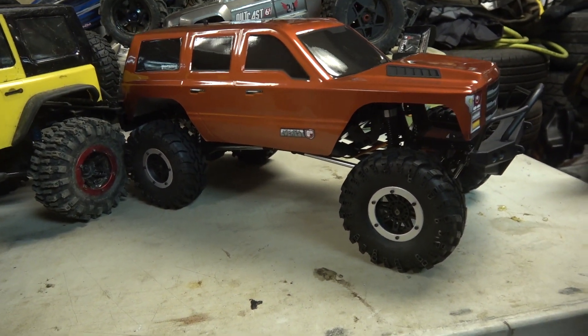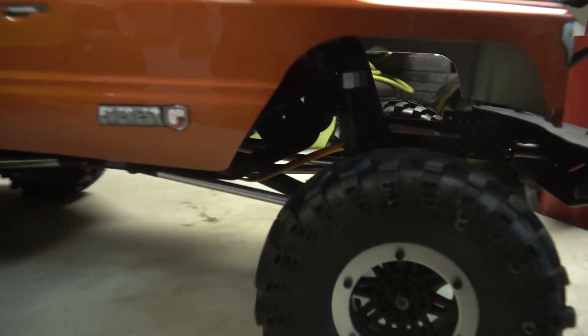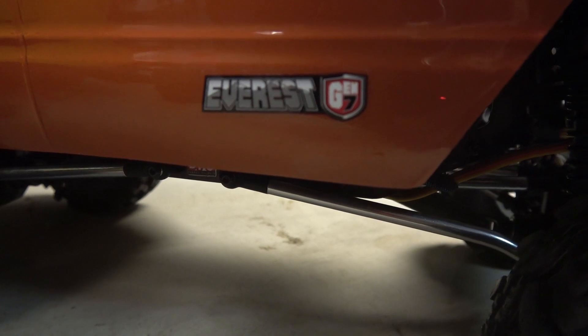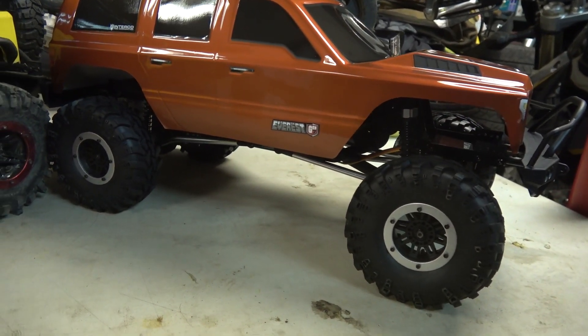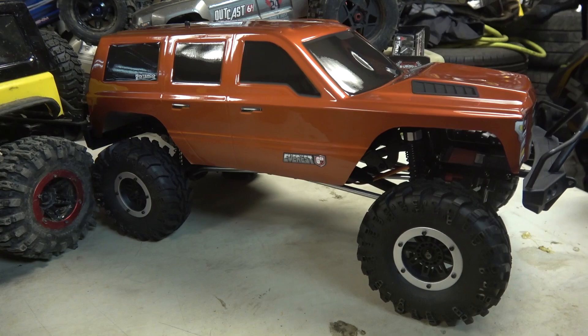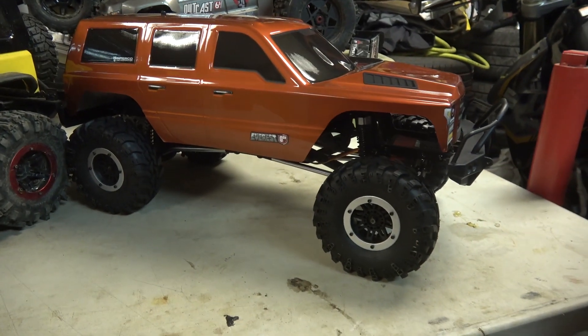Just wanted to do a quick unboxing of the new Red Cat Everest Gen 7 — the Sport Edition, not the Pro Edition. We'll get a video of this thing. Go out tomorrow and get a video of this thing crawling. Thanks for watching, and we'll see you tomorrow on the crawling video.